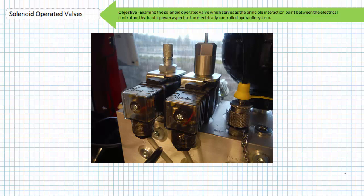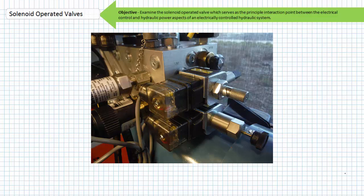Good day and welcome to Big Bad Tech. I'm your instructor Jim Pytel and our objective is to take a brief look at the solenoid operated valve. A solenoid operated valve is an electromechanical valve that serves as a principal interaction point between the electrical control and the hydraulic power aspects of an electrically controlled hydraulic system.